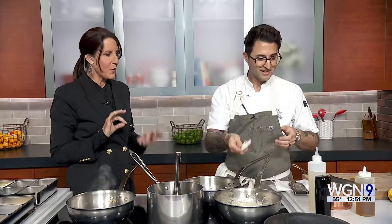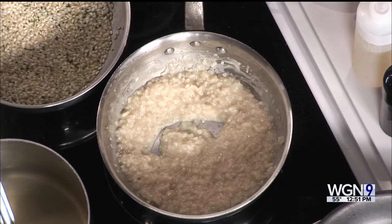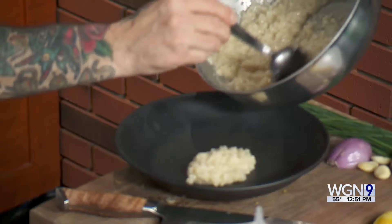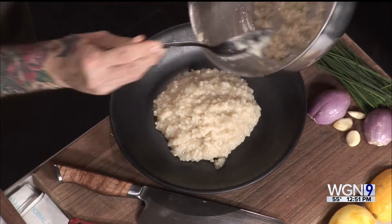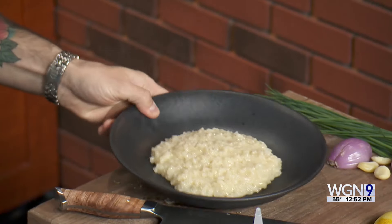The risotto is just about finished. When it's done we'll plate it up — start by getting the risotto into the bowl. You don't want it to stand up; if it stands up and doesn't spread, you've let it dry up too much. It should kind of sit down and spread, more like a porridge. Then we top it with our shrimp and asparagus.